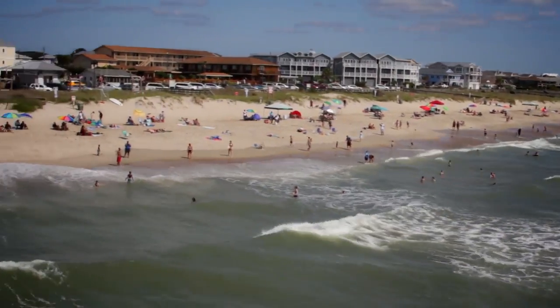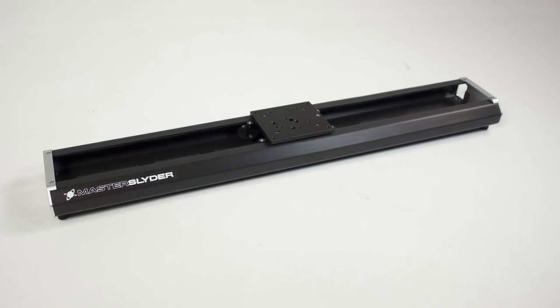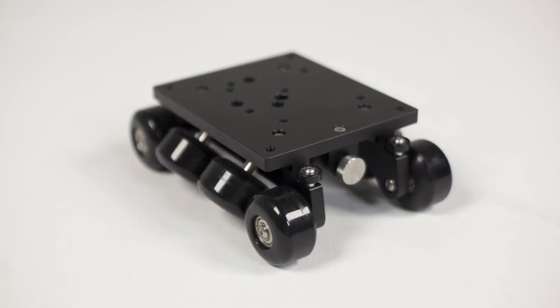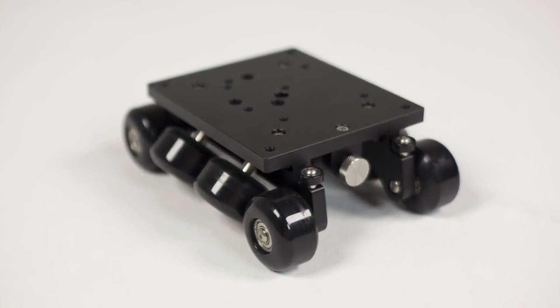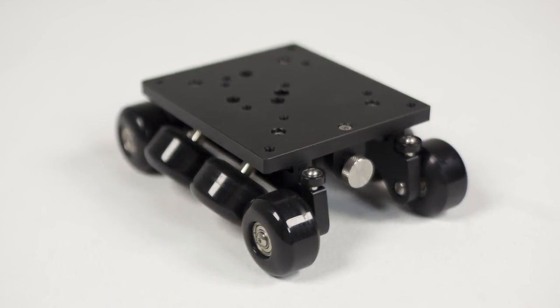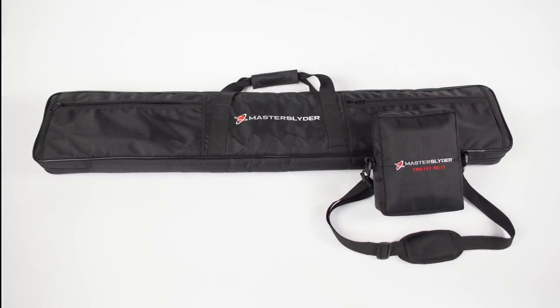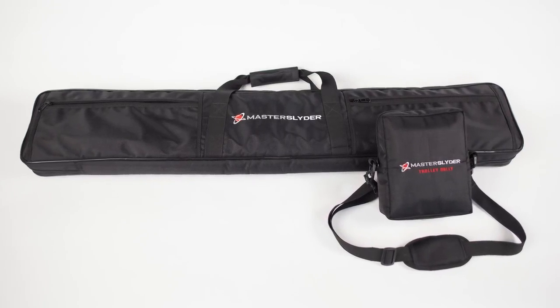When you purchase the Master Slider, you will receive the anodized matte black custom C-channel body, the innovative trolley featuring smooth and quiet precision urethane wheels, camera mounting screws, the slider power unit mounting adapter, and deluxe carrying cases for both the slider and its trolley.